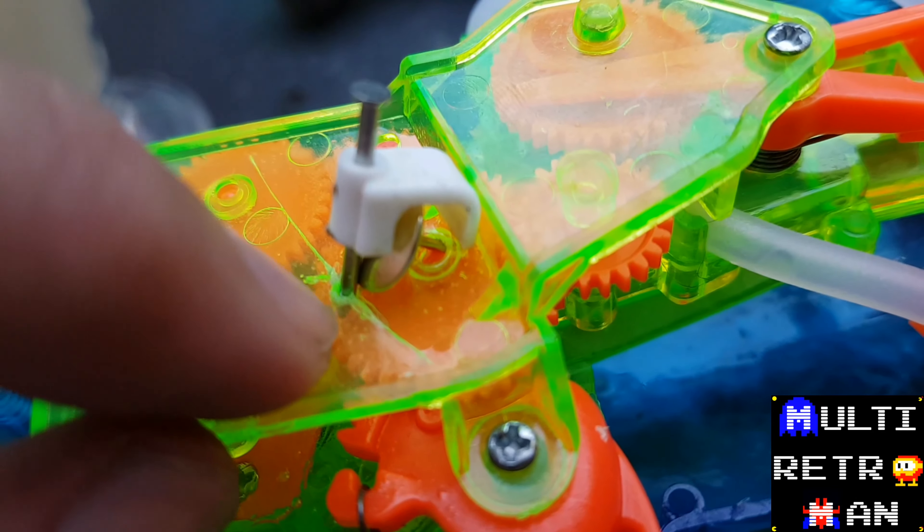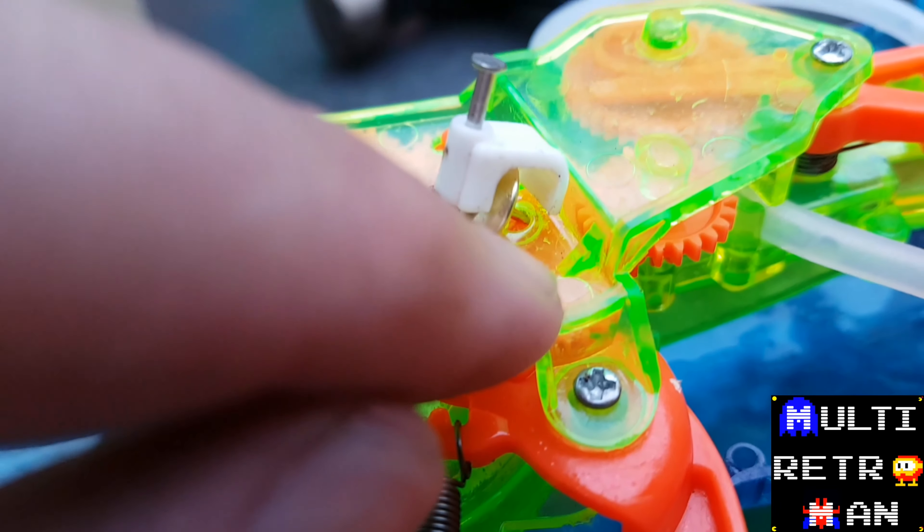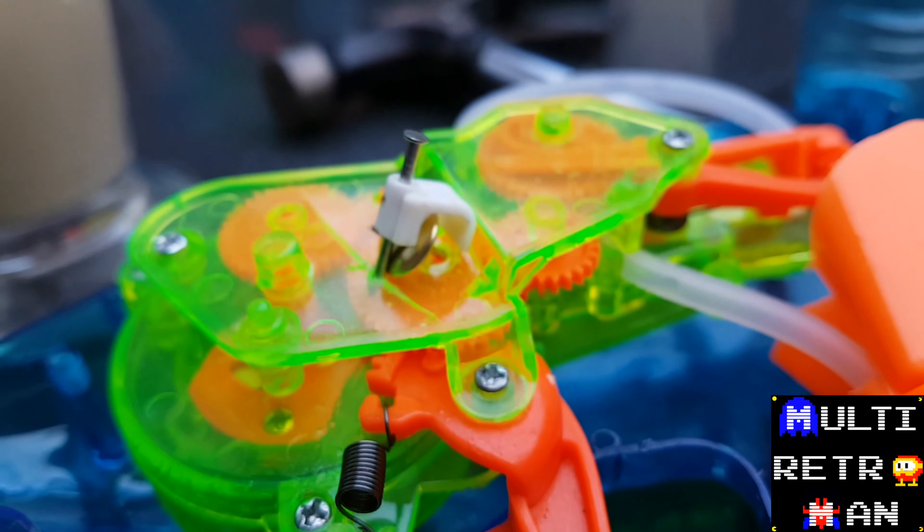But hey ho, it's only a cheap little thing anyway. That's to keep that in place, which then keeps that in place, which, when you put it back together, should, in theory, start blowing bubbles again.